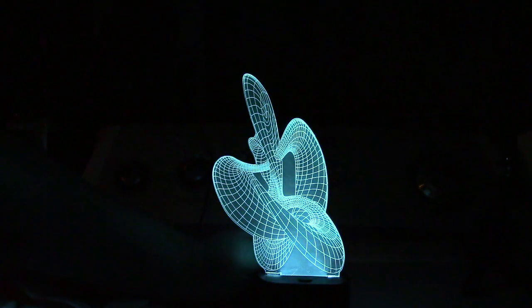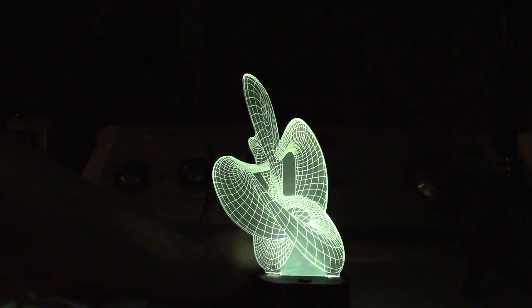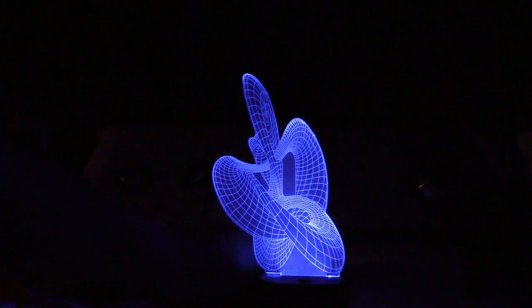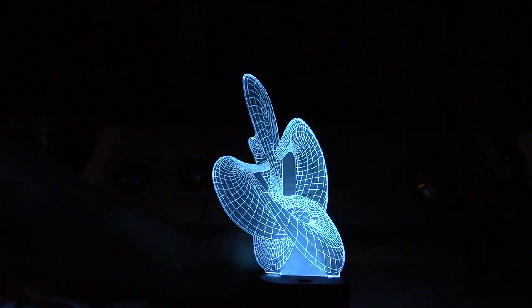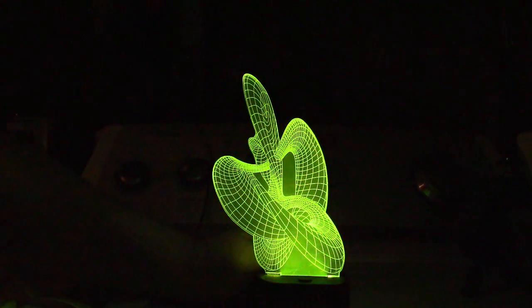So all around a very, very interesting looking lamp from Lamp-T. There are six different base options and hundreds of different images that you can get for this. Take a look at their website — I'll leave a link in the video description where you can see what they have available.